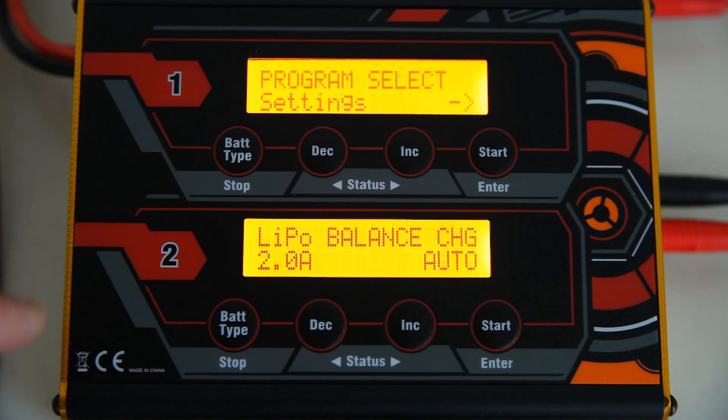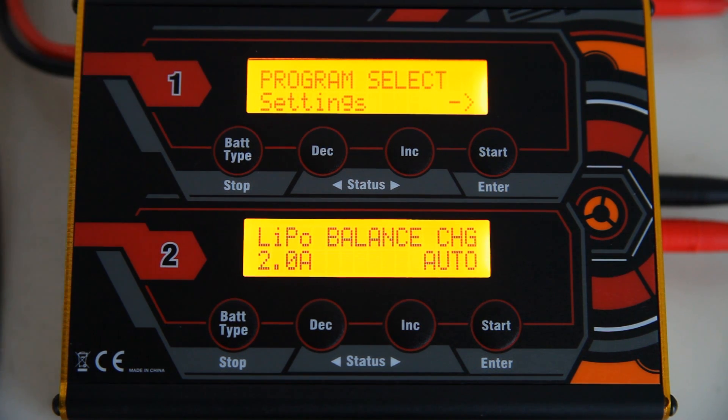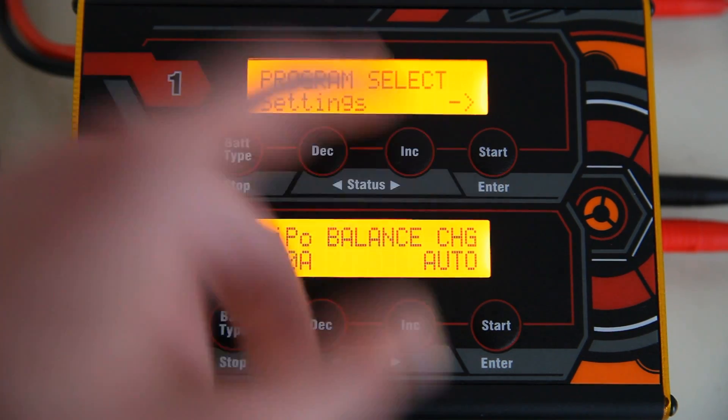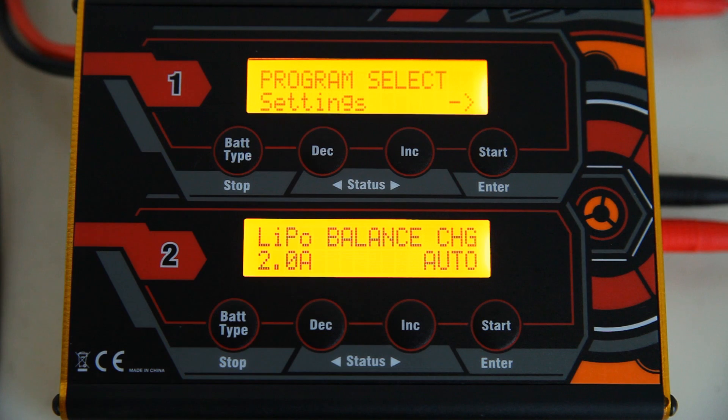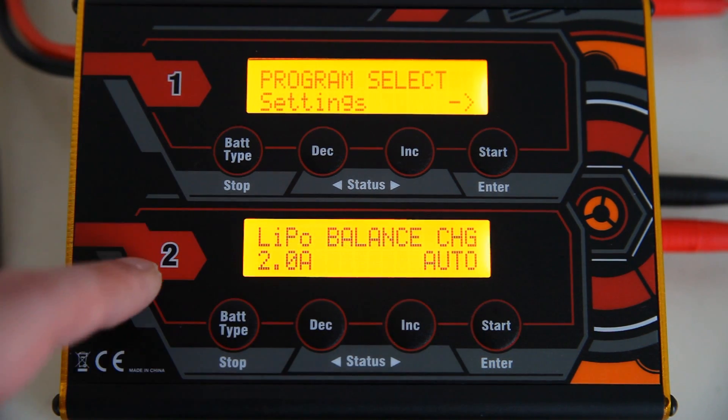One point of note: if you change settings in this charger, they do not transfer over to the other one. They are really two separate chargers. So if you change any setting in one and you want that same setting in the other, you will have to do it twice.